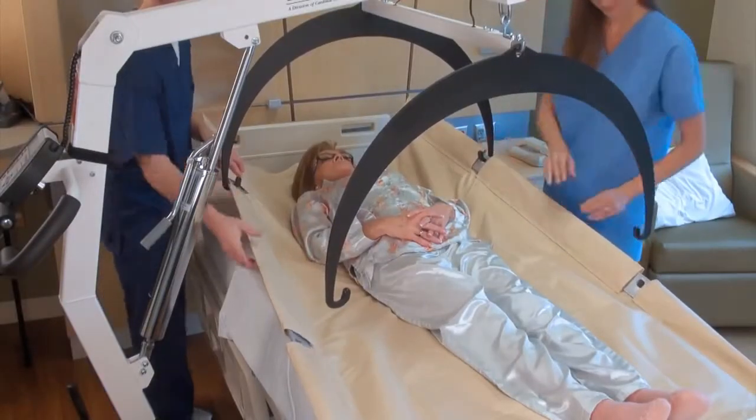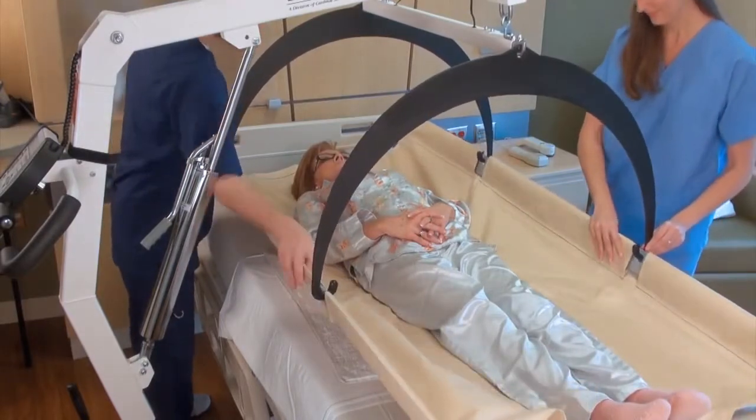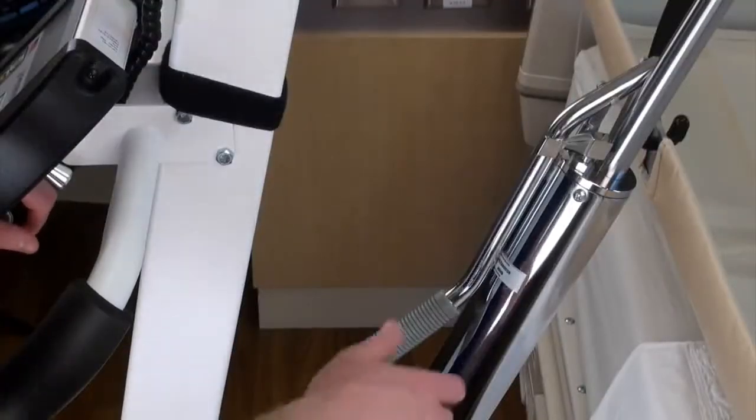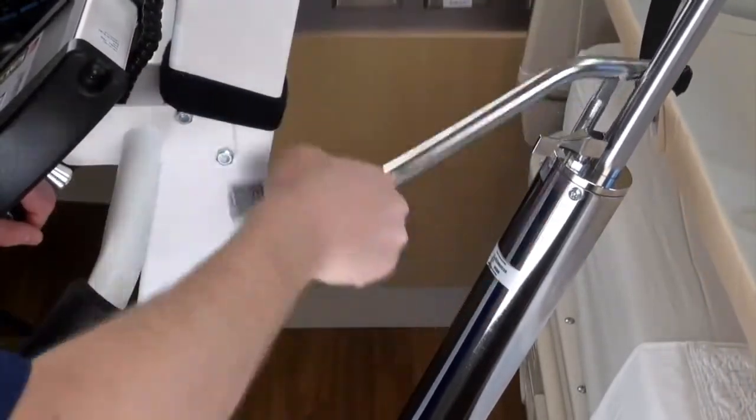Once more, connect the stretcher to the support hoops using the holes in the stretcher support bars on either side of the patient. Ensure that the valve is closed and begin pumping the handle with slow strokes of even pressure to gently raise the patient from the bed.